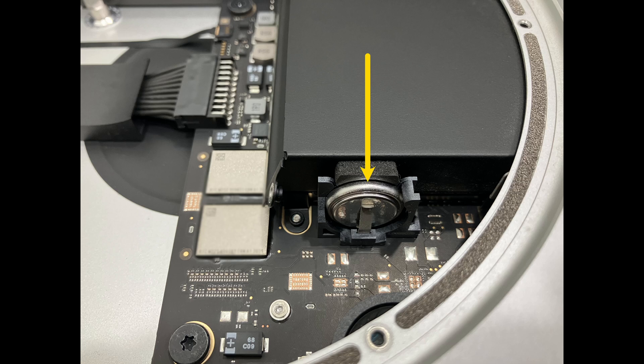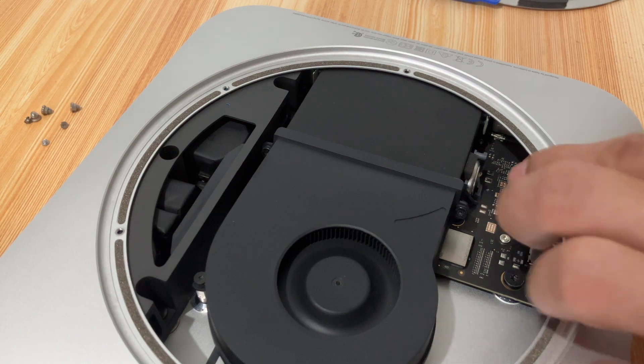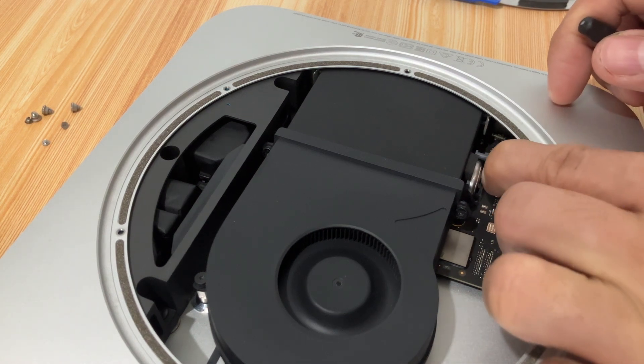You can easily see where the coin cell battery is installed. You can use your finger and a small tool to remove the battery.